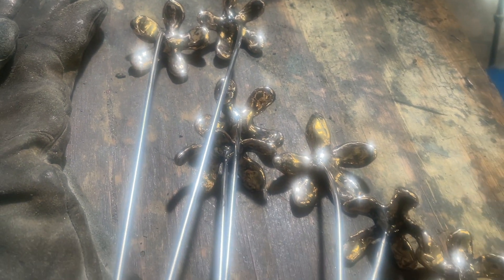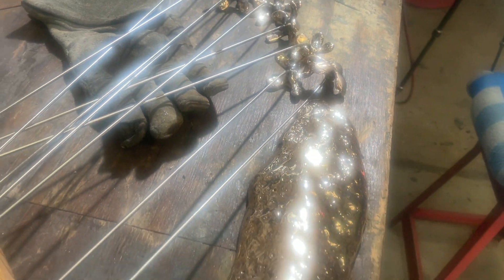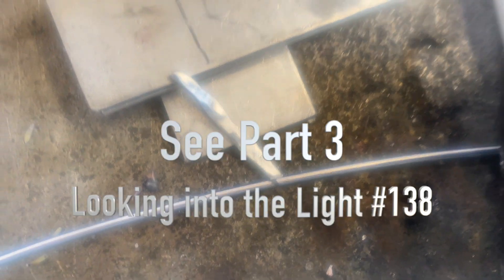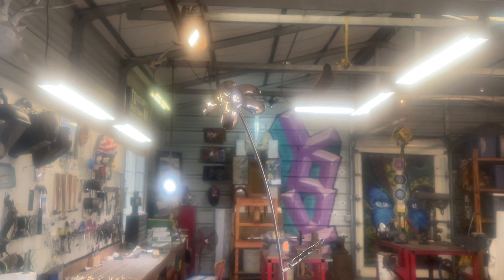Here's a sneak peek about attaching the leaves and the flowers onto the base for the final episode, where you'll see the actual on-site installation.